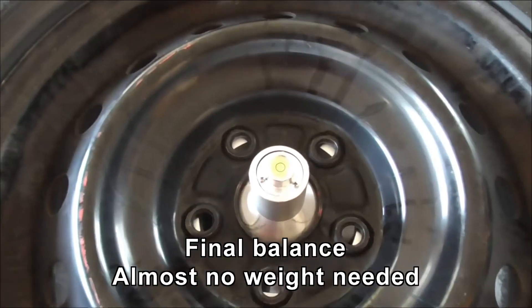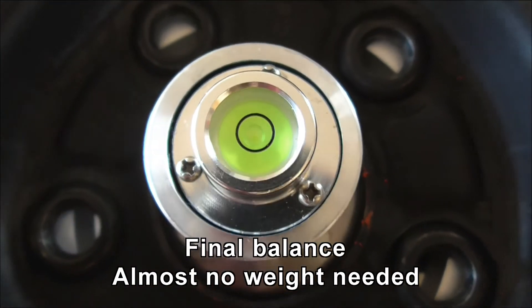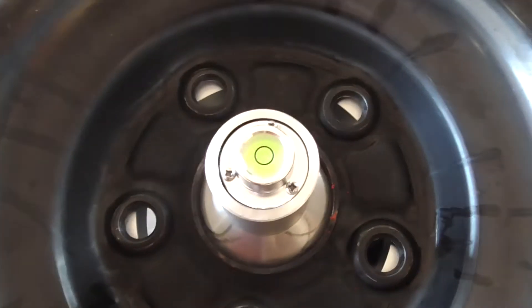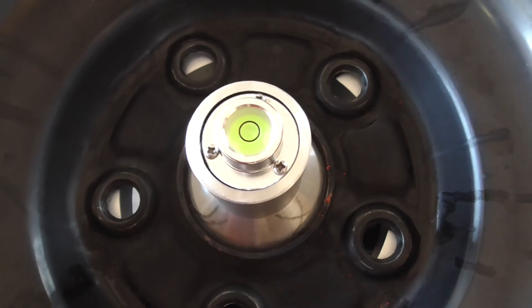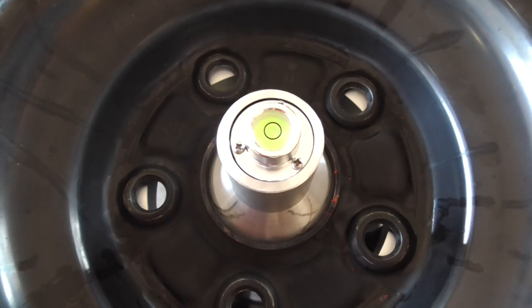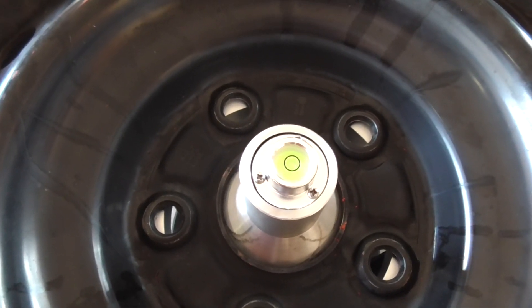So according to the bubble balancer, it doesn't seem to matter whether I have a balance weight on or not. So I might just put it on.